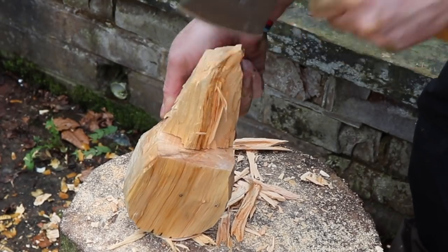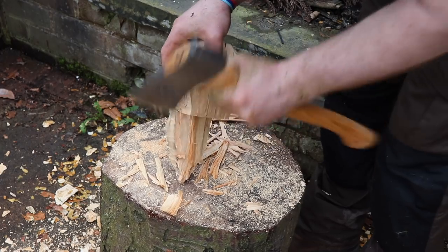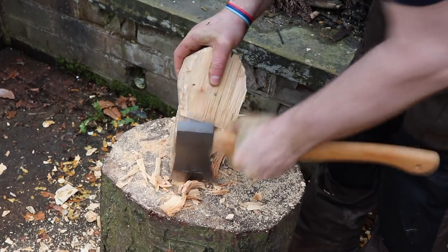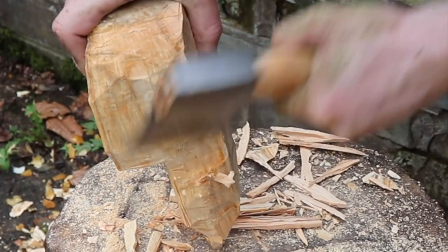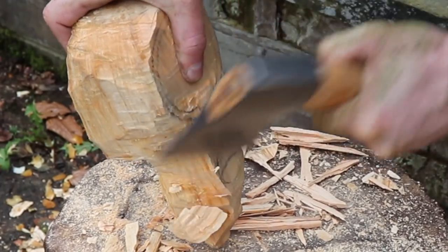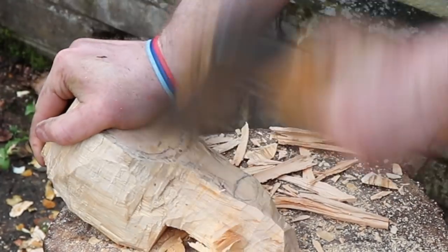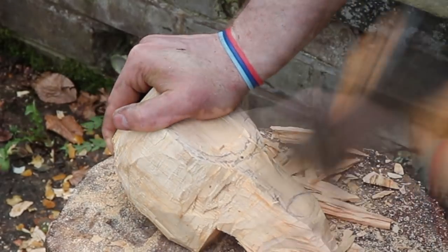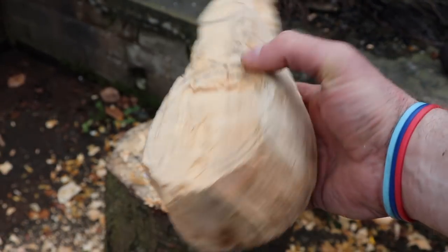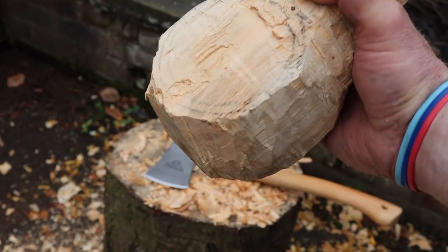If you ever feel like making anything like a kuksa, don't be intimidated by it. This is my first kuksa and I'm just taking my time and playing around with the timber. I've used axes in the past in the building trade. You can always use a glove to protect the non-working hand. This is speeded up and I'm filming so I'm rushing a little bit, but I'm finally getting the shape together and starting to feel a little bit more confident.